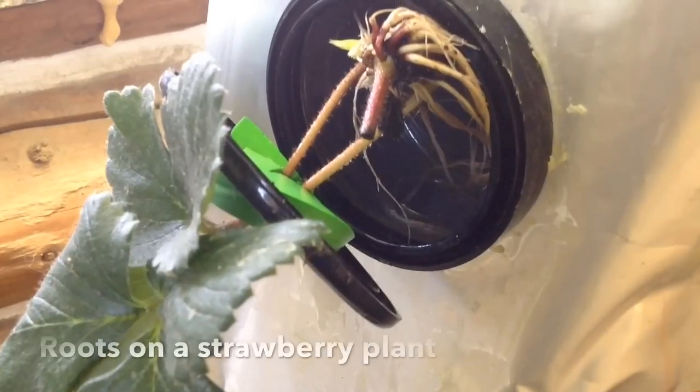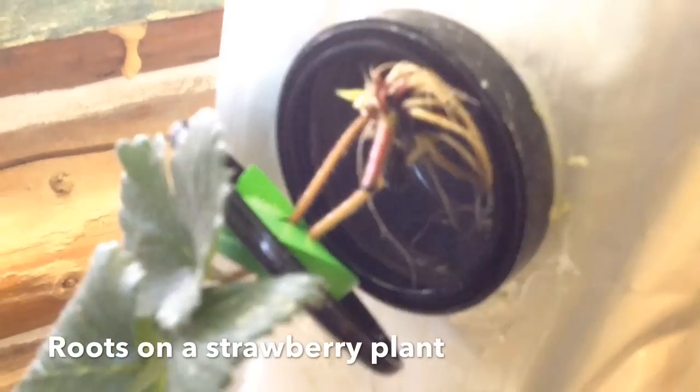Hopefully our system will change up the way it's always been when it comes to growing fruits and vegetables.